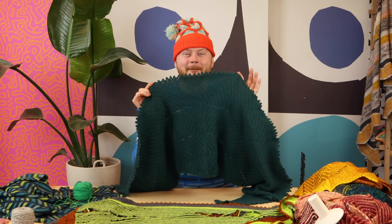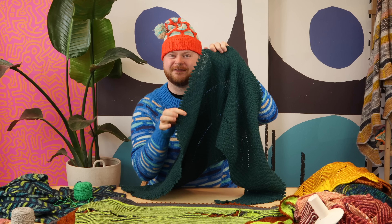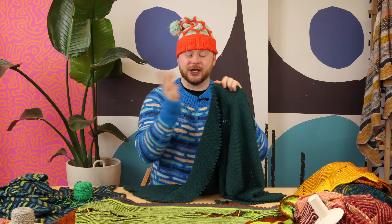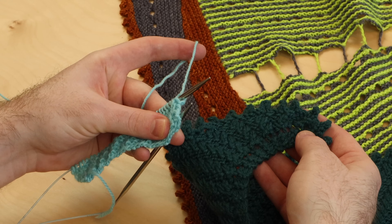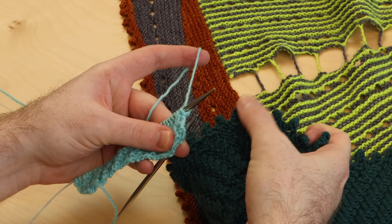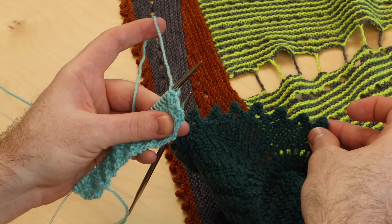Let's learn how to do a picot bind off. This decorative edge gives a beautiful jagged finish to your shawl borders, and you can do a picot bind off instead of any other bind off in your pattern. So if you want that extra flexibility and decoration to your shawl borders, this is how you do it. Here's the picot bind off on my Prowl shawl, and I love those little embellished jagged little dinosaur teeth on the border.